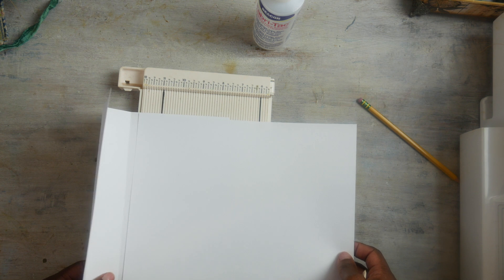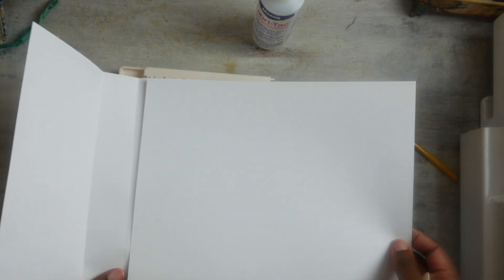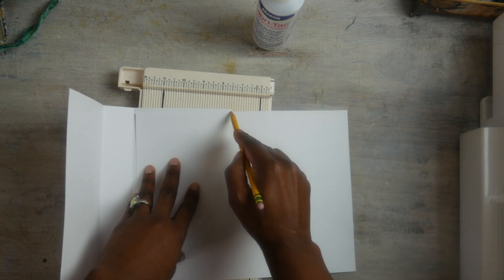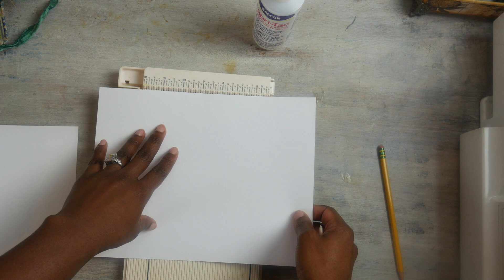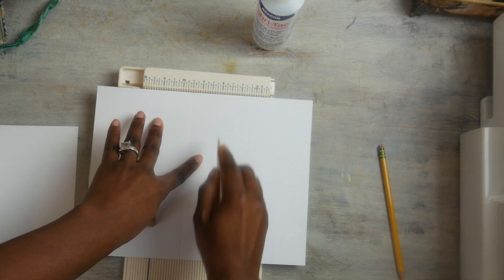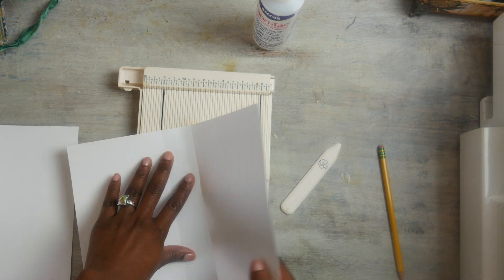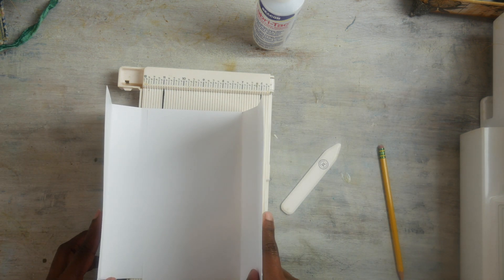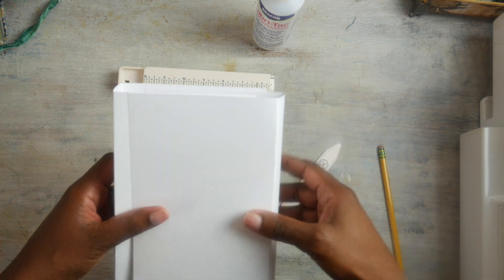So then I took my paper and measured it — kind of eyeballed it. I just want it maybe a fourth of an inch away from the spine crease. I'm going to put a line right there and we are going to score it the exact same way as we did the first one — an inch and a half. You could totally skip the scoring part; you really don't have to score. Then all I did was fold it like that.